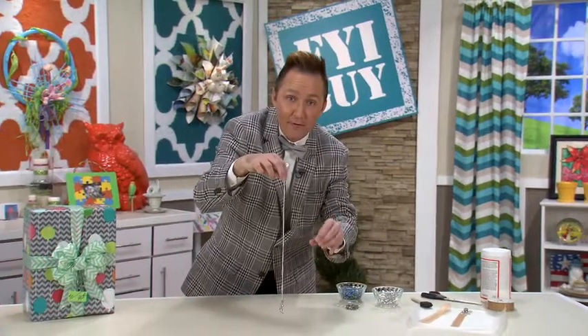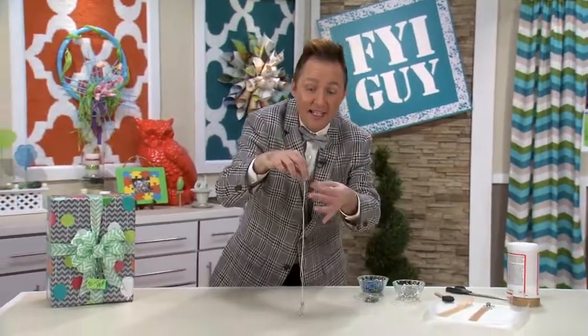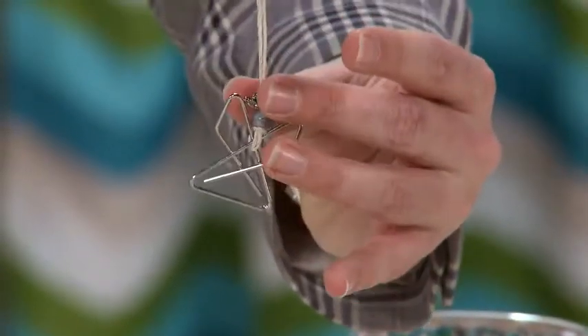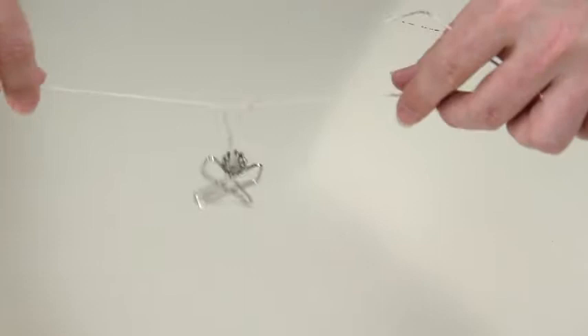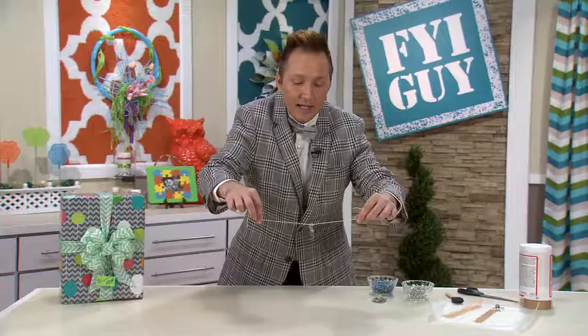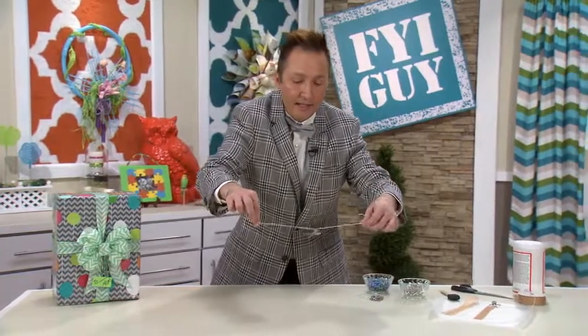Now normally bead caps cover the bead, but I'm going to turn it upside down to look like an angel's crown. Now I'm going to tie a knot and bring it all the way down to keep the pony bead and the bead cap in place.